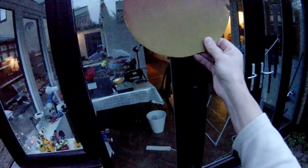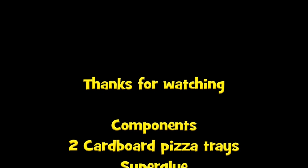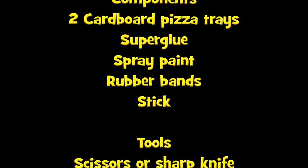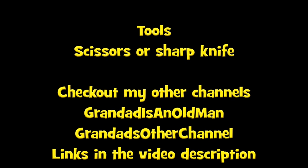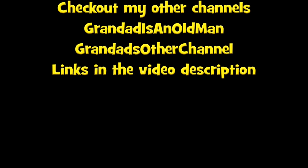Well, it works — but too well for the garden.